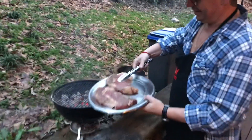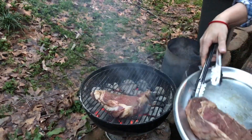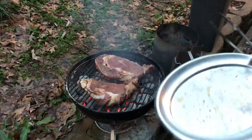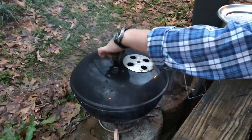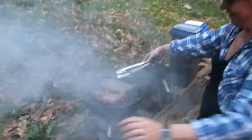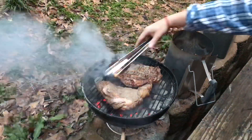Get your steaks now. Steaks this thick — maybe three to four minutes a side max. Cover it back up. Smell that. It's been about three and a half to four minutes.